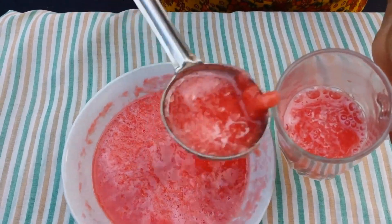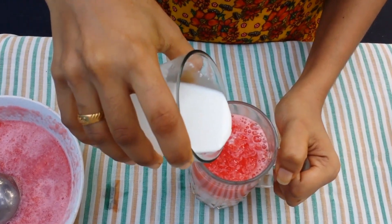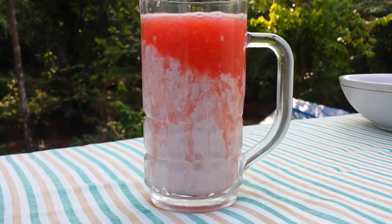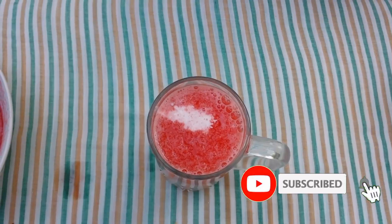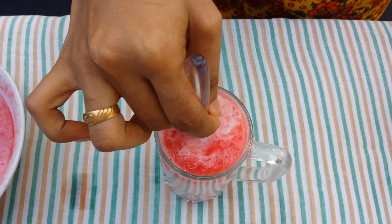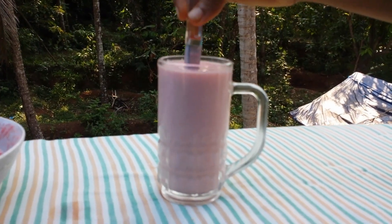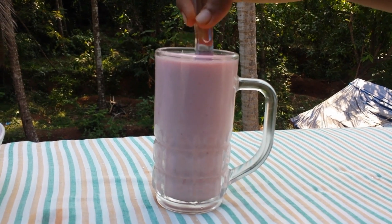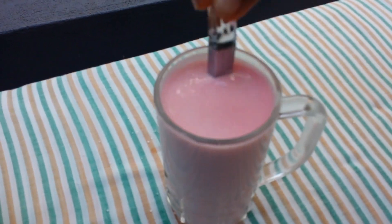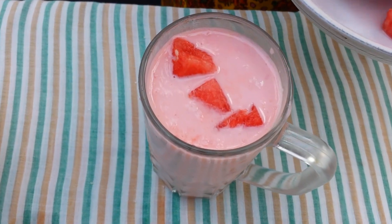Let's take a look at the top. I have a nice color. You can see that the juice is added to the top of the cup.